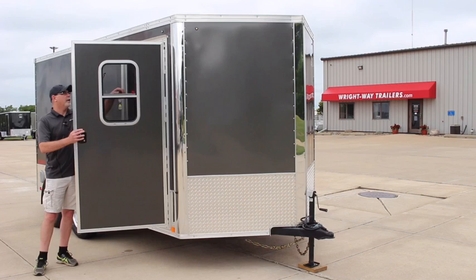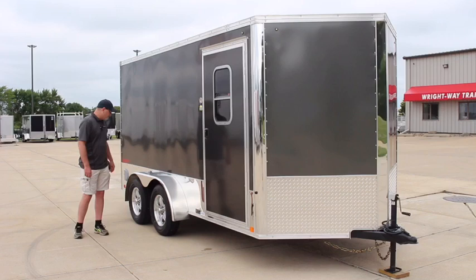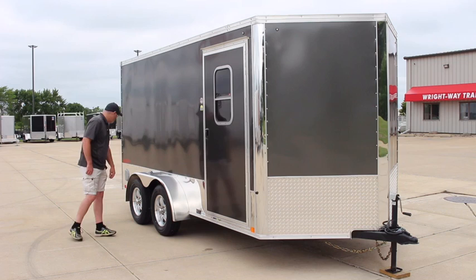It does come standard with tandem 3,500-pound Dexter axles, 16-inch radial tires along with the aluminum wheels. LED lights all the way around — your marker lights and also on the polished aluminum fenders.